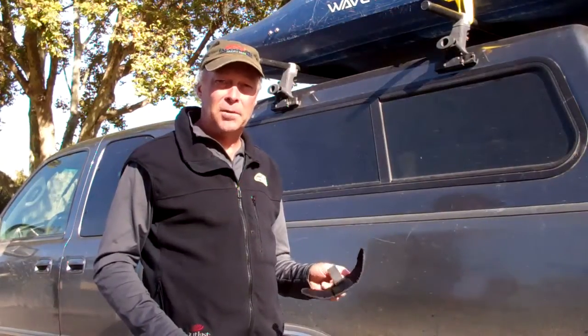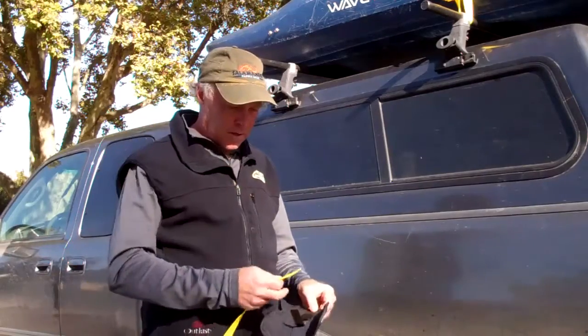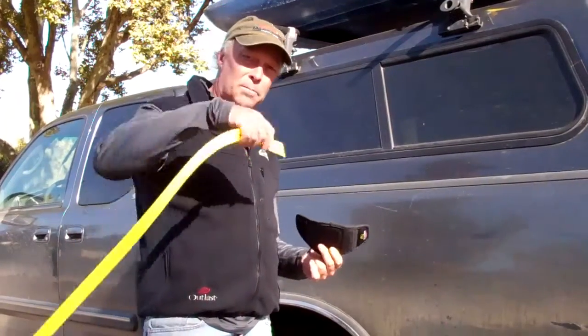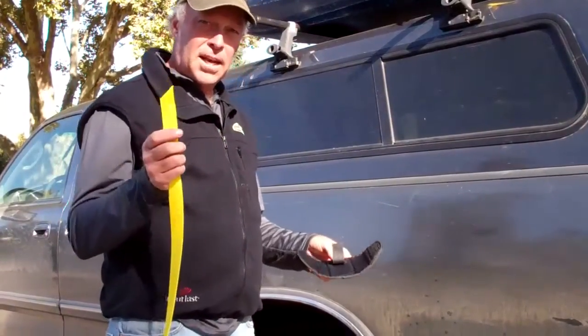Hi, I'm Shane with Salamander Paddle Gear and I'm here to demonstrate our new Bat-Wrap for cam straps. This Bat-Wrap enables the user to toss his strap over the car without fear of breaking a window on the other side. It will work on any one inch cam strap.